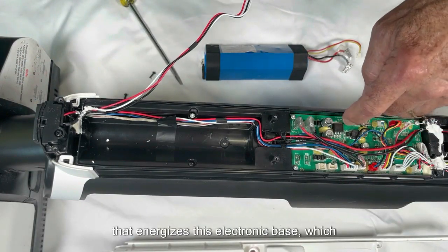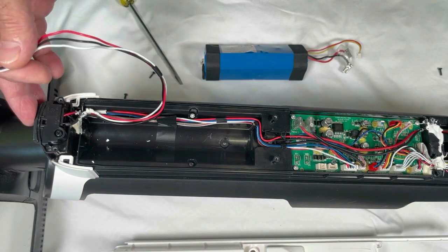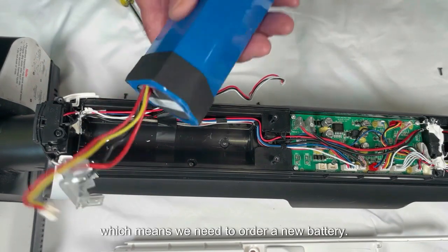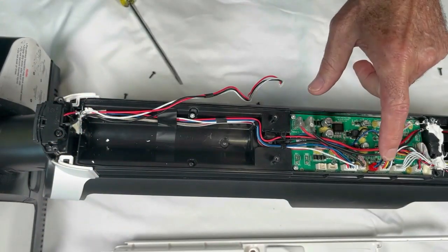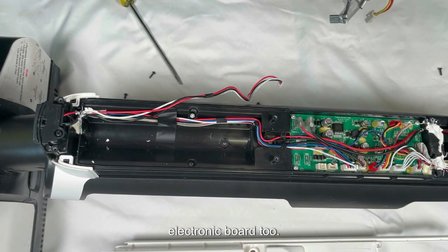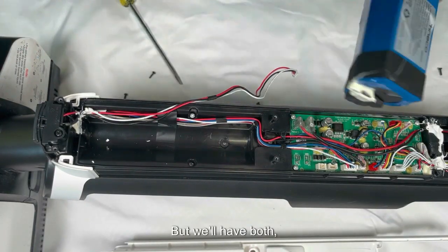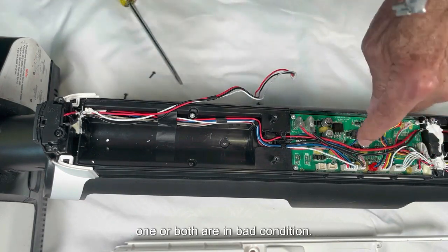This energizes the electronic base, which is the heart of the vacuum cleaner where all the operation comes from. The charger feeds the electronic board through this connector, and from there it should be feeding the battery — but it isn't. This means we may need a new battery, but it could also be the electronic board. So we're going to order both, and if one is in good condition we will keep it as a spare. When they arrive we will know which one — or both — are in bad condition.